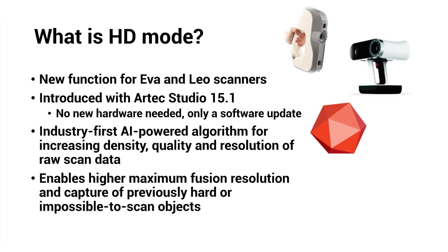HD mode is a new function for EVA and LEO scanners introduced alongside Artec Studio 15.1. To give the executive summary, it's an industry-first AI-powered algorithm for increasing the density and quality of raw data captured by each of these scanners. This enables higher maximum fusion resolution and the ability to scan things that were previously very difficult or impossible to capture.